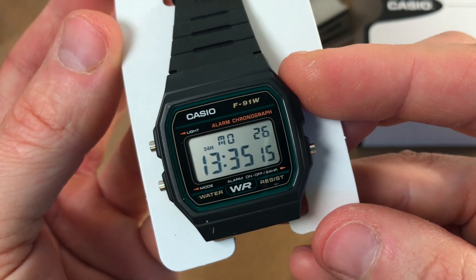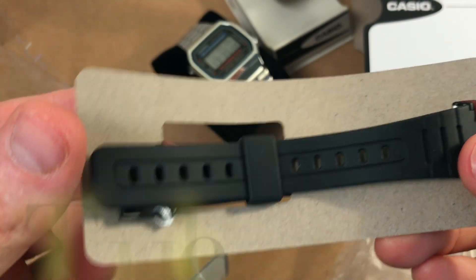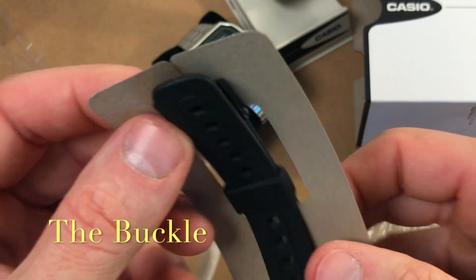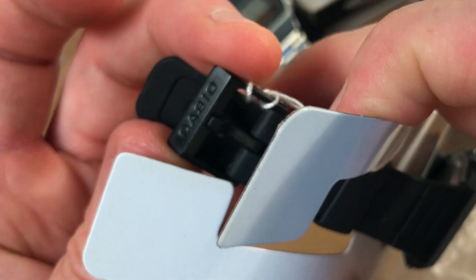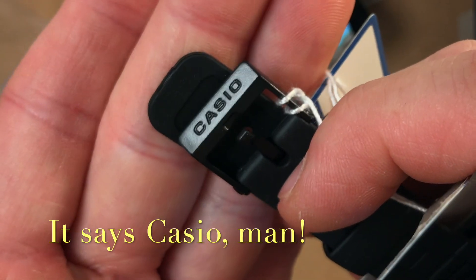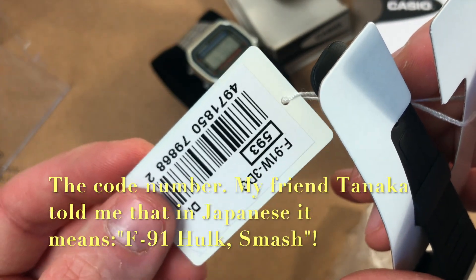What a difference just one small line of color does. Let's have a look at the buckle, which always surprises me, because in such an affordable watch they were able to engrave the Casio logo on the belt buckle. The code is slightly different from the F91W that we're all used to.